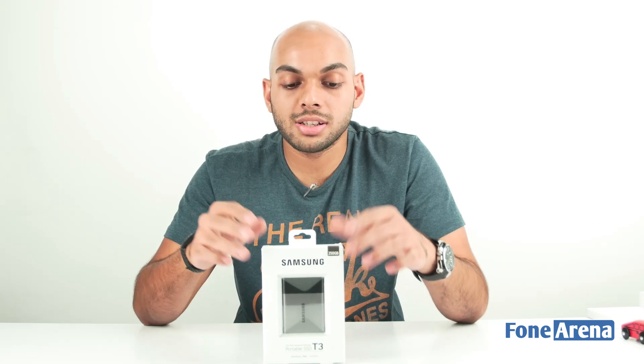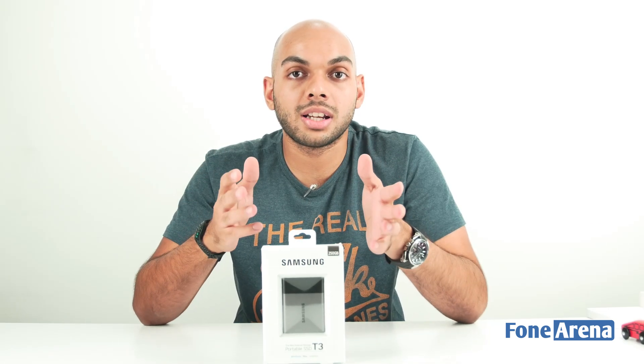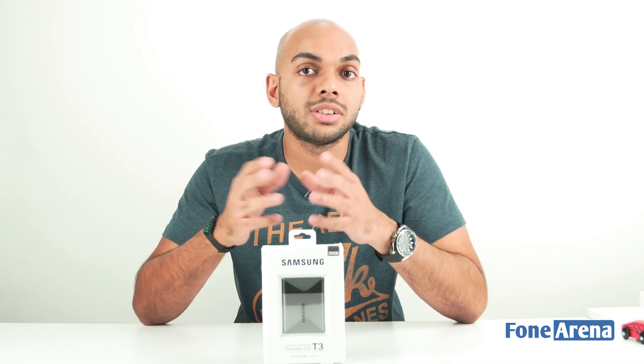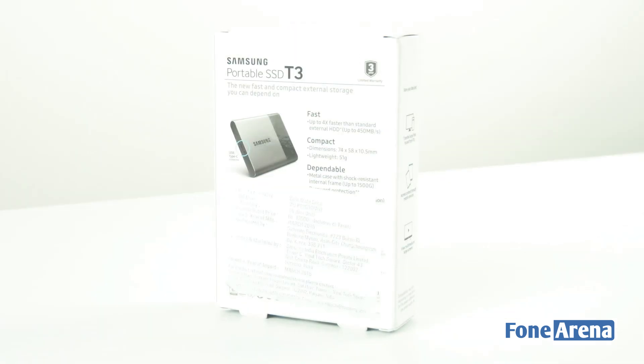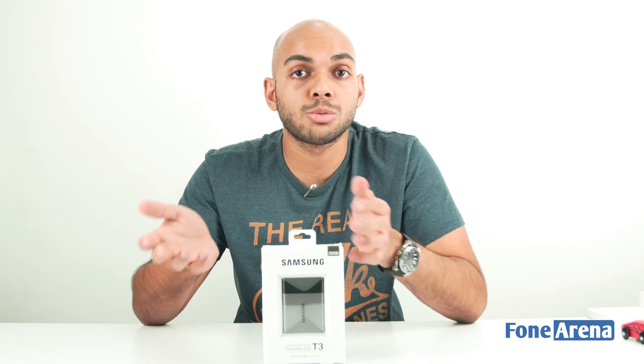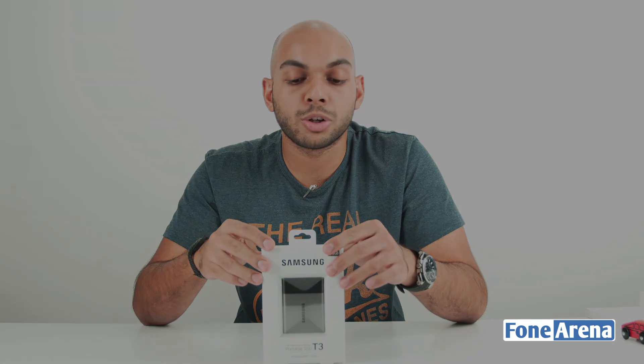This is a new SSD in terms of design since it has an all-metal design and weighs just 51 grams, which is slightly heavier than the T1 SSD. What's really good about this is that it has a USB Type-C port that supports speeds up to USB 3.1 and is also backward compatible with USB 2.0.